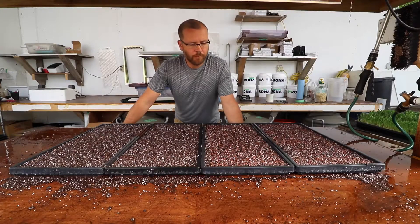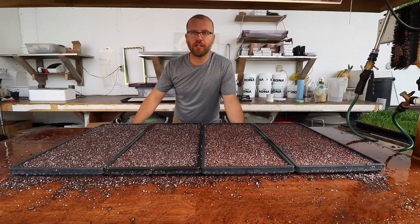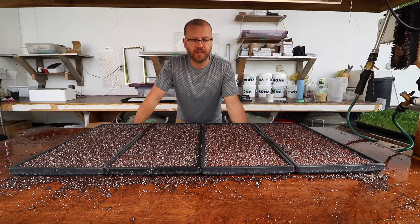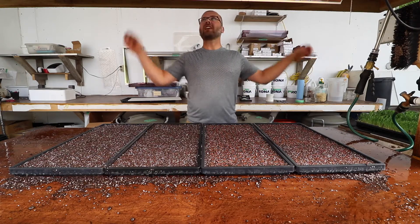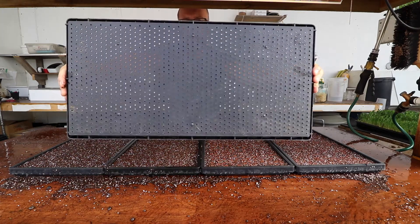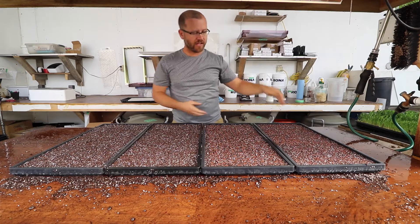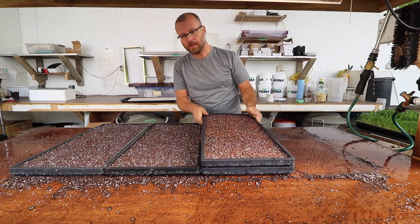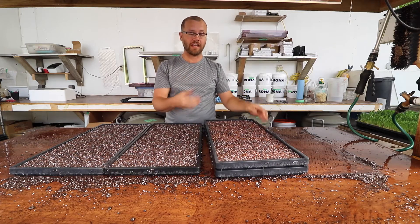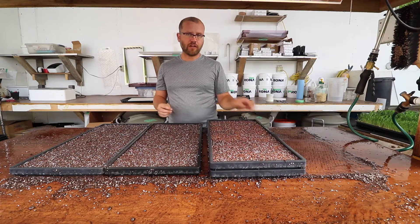Today I want to show you how you can avoid getting your crop stuck in the bottom of another paper pot flat. One thing I noticed early on when I started doing microgreens in the paper pot flats is because they have so many holes on the bottom for drainage — which is actually a great thing — the challenge is that when you stack your flats, the ones underneath grow and actually start growing through the holes, and when you pull your flats off it makes a mess and destroys your crop.